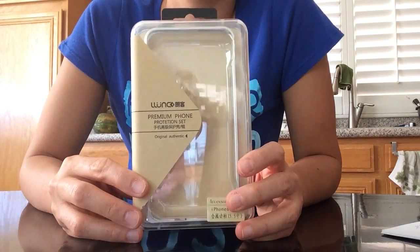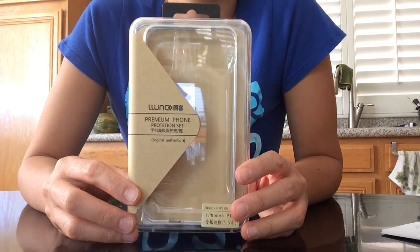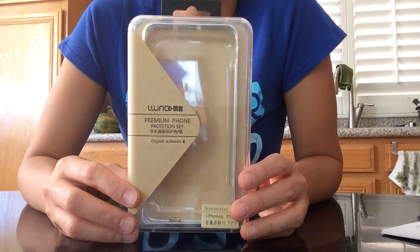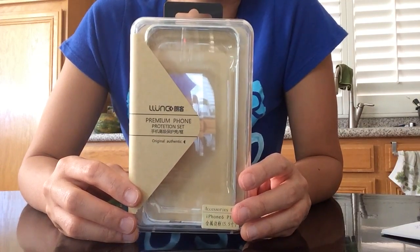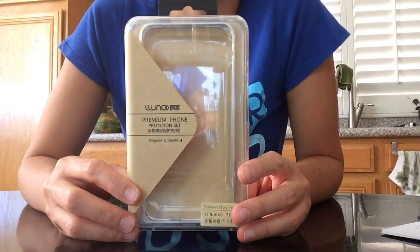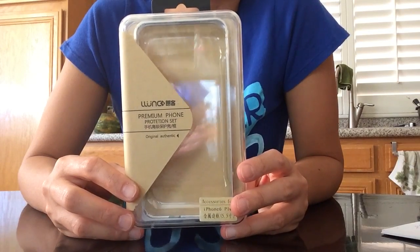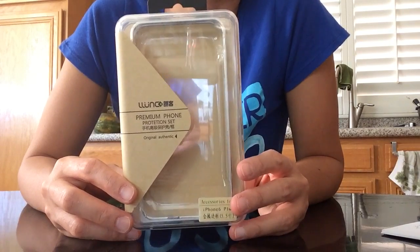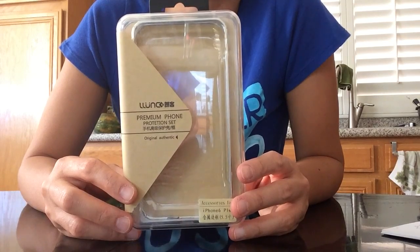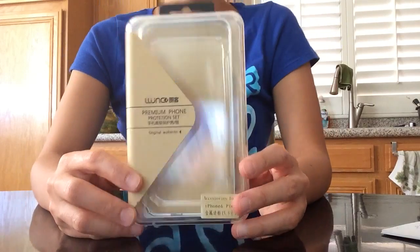Hello everybody, today I'm going to show you the LLUNC iPhone 6/6s frame case. It's 5.5 inches, a fashion simple metal frame case with an armor metal buckle arc shape design and adjustable bottom silver.